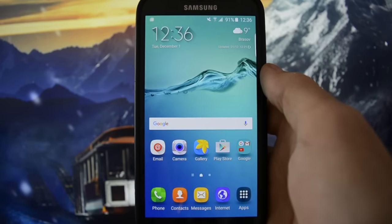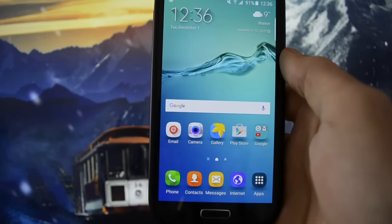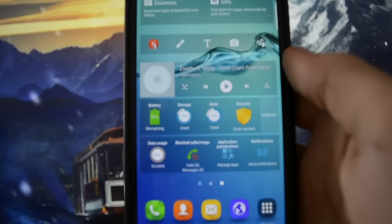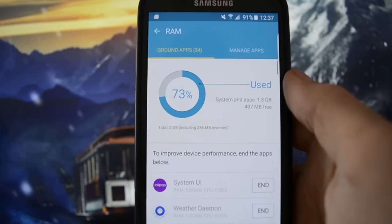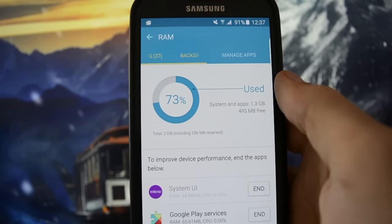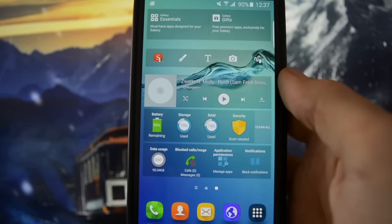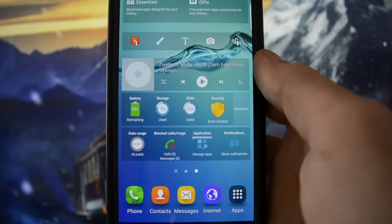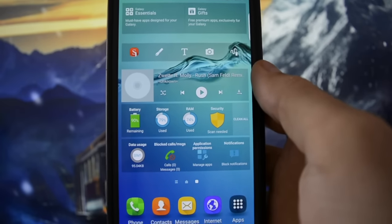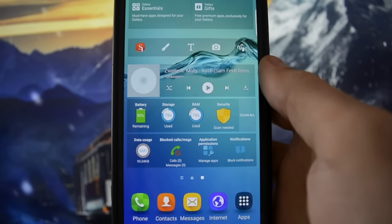Now let's get into the categories I want to discuss. Performance: I loaded up every widget here, including smart widgets which show you RAM, storage, and battery life. RAM is at 73% used and I haven't installed any additional apps. That's not a great sign of performance — it will fill up really fast. Android is always working hard on RAM management to make app switching smoother, and having a huge amount of RAM used isn't really good for your device.